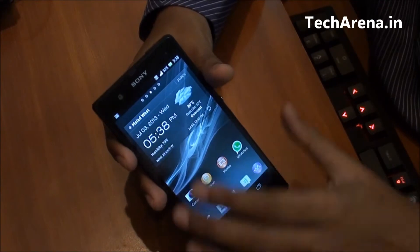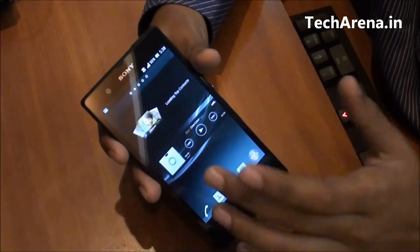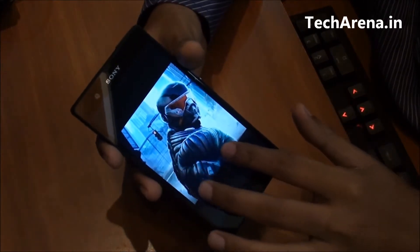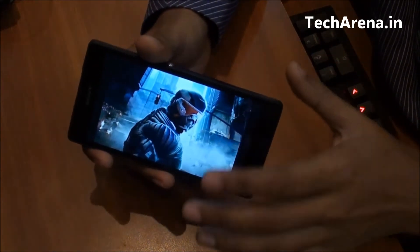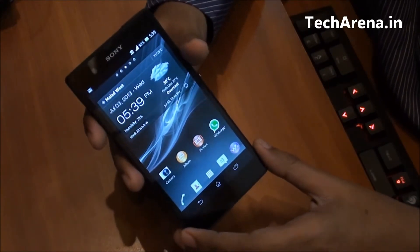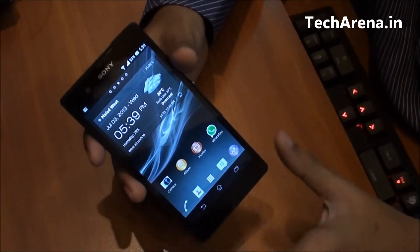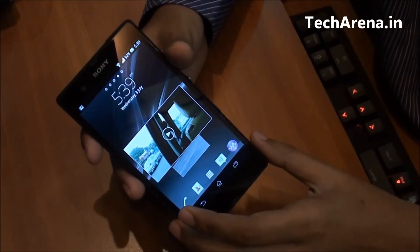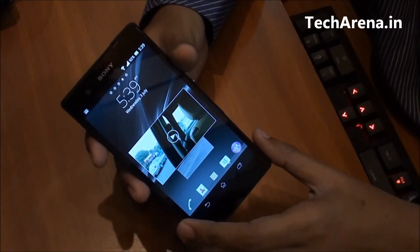Sony Xperia Z comes with a 5-inch full HD reality touchscreen display with Mobile Bravia Engine 2, which is very vibrant in giving high-quality image and video output. This display offers a maximum resolution of 1920x1080 pixels, equivalent to an HD flat screen TV. To make it brighter, sharper, and better, it offers 441 PPI — exactly the same as the Samsung Galaxy S4. Compared to that, iPhone 5 offers 324 PPI and HTC One offers 416 PPI, so in terms of display output Xperia Z offers a crystal-clear viewing experience from any angle.